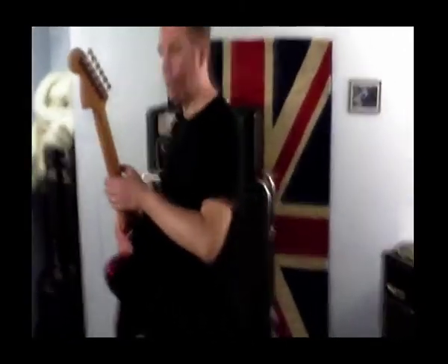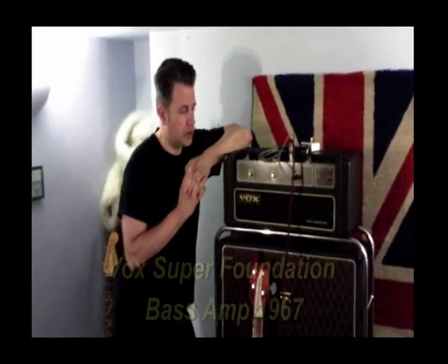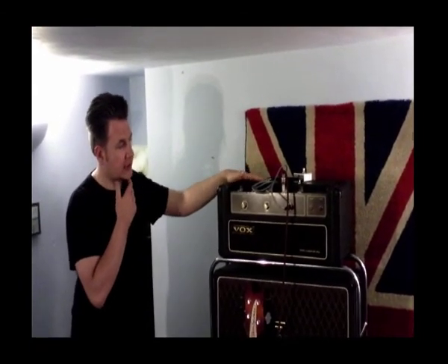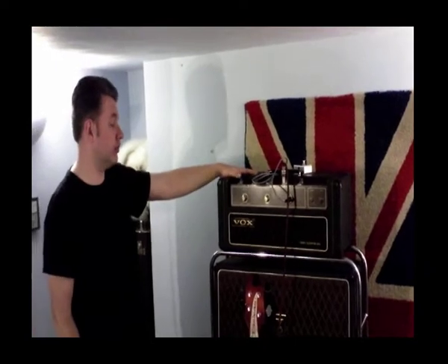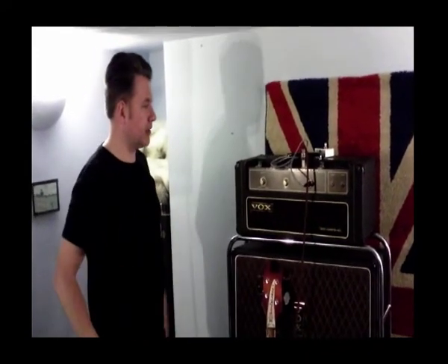Moving on to the bass: this is a 1967 Vox Super Foundation. The Super Foundation was introduced as an improvement over the original transistor bass that Vox introduced in the mid-60s, which was the T-60. The T-60 was known to blow up regularly, so all the circuitry was improved and enlarged — this is an increased power amp, I think it's 200 watts. It's an original 1967 amp, but it's transistor as opposed to valve. The AC30 is a valve amp; this solely relies on transistors, so all the sounds on it are basically produced by transistors, no valves at all.